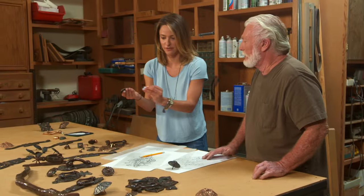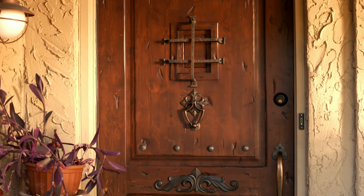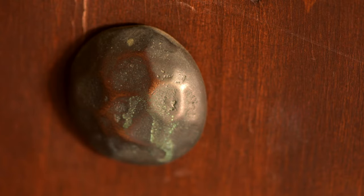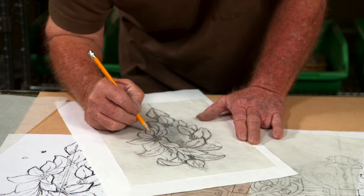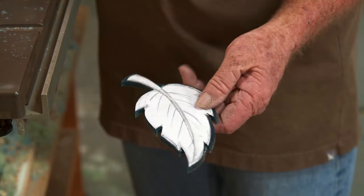Clavos are basically ornamentation — you can take a fairly plain door and liven it up with some clavos and a door knocker. Larry agreed to show me how he makes his incredible door knockers using a centuries-old process. It starts with a pencil sketch — he takes the 2D sketch and turns it into a 3D model made out of wax.